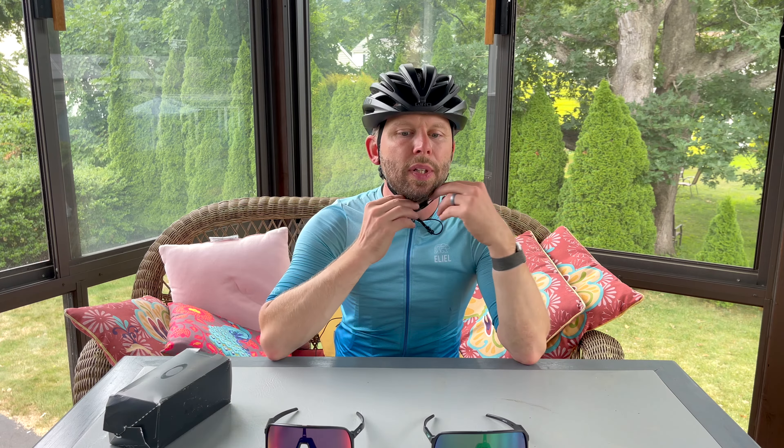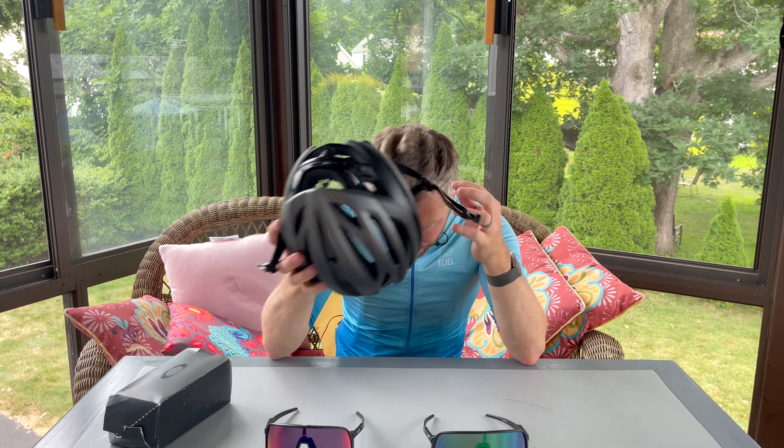I've ridden both of these because I couldn't decide which ones I wanted, but I'm going to go with the normal Oakley Sutros. The reason for that is I think they fit me a little bit better — with the helmet they help the helmet not look so big. That's just a styling thing, a personal preference for me. The lenses themselves I think are really, really good.